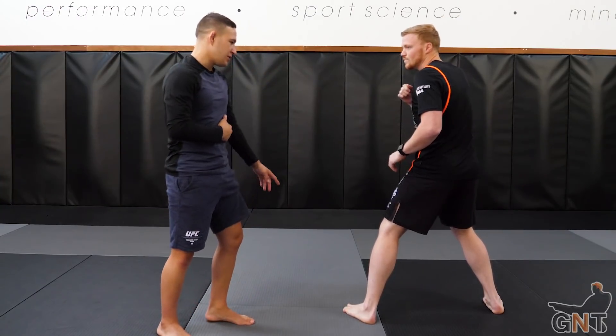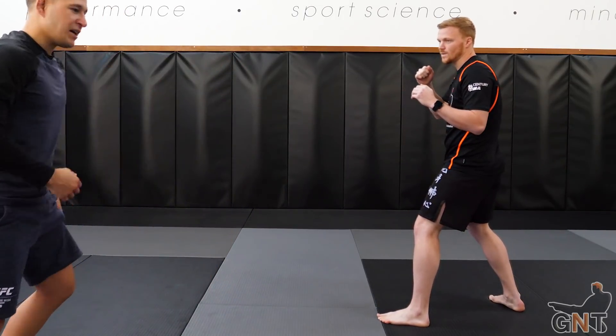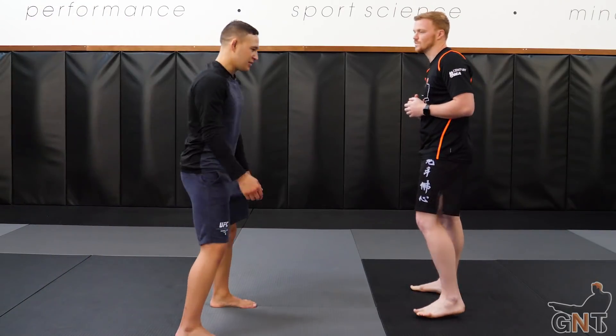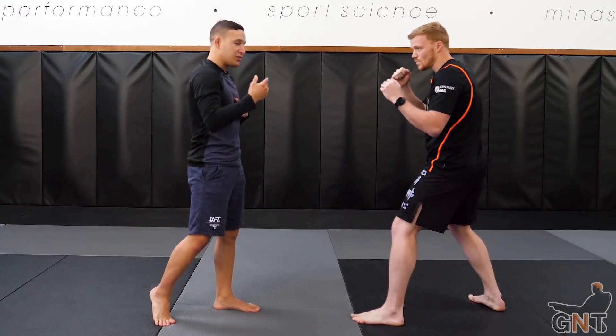Otherwise there's nothing stopping me from looking at your feet and then just abandoning everything, because I know something's coming. You've got to keep them guessing and keep them occupied while you're trying to set something up.